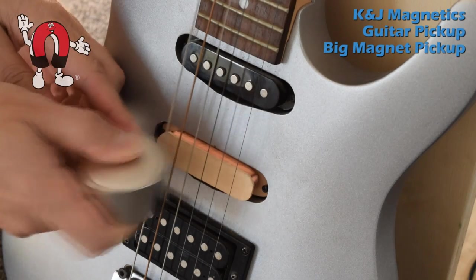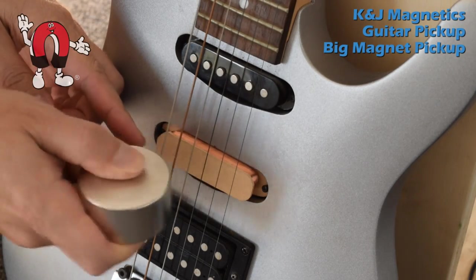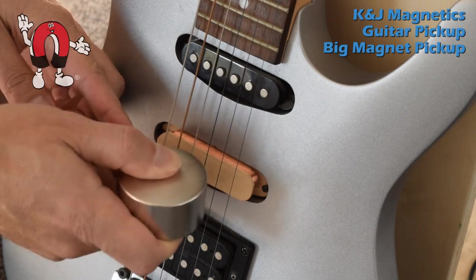In this demo, we have our guitar pickup without a magnet on it — just the windings. And we bring a big magnet nearby.